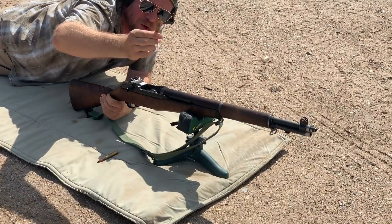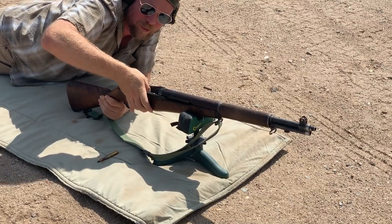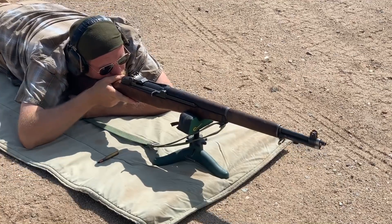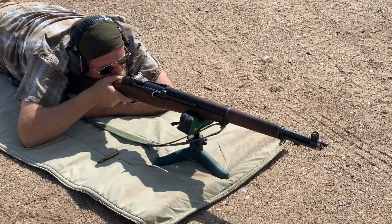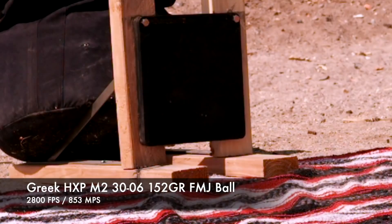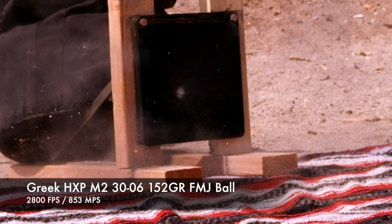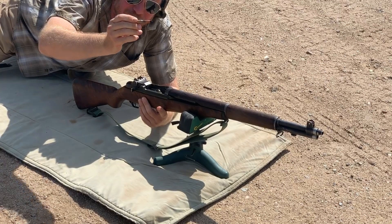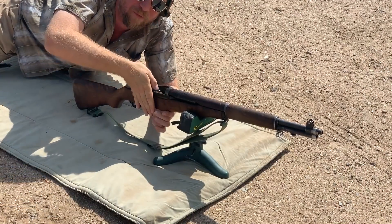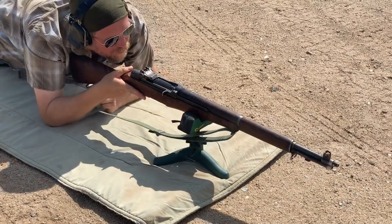Our first shot is our control — this is just the HXP Greek M2 Ball. We know this isn't going to do much, but we have to have a control on the plate. Then the .30-06 AP black tip against three quarters of an inch of AR500 plate. I don't think it's going to get all the way through, but we're not sure. Let's see.